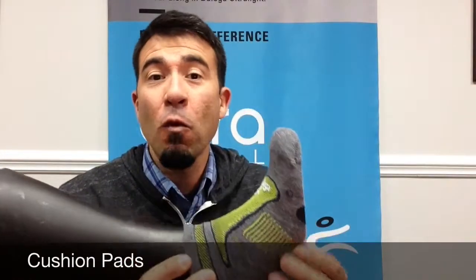We've also added pads in the forefoot and in the heel, which contain lightweight but densely packed cushion loops that create a durable barrier between the foot and the shoe.